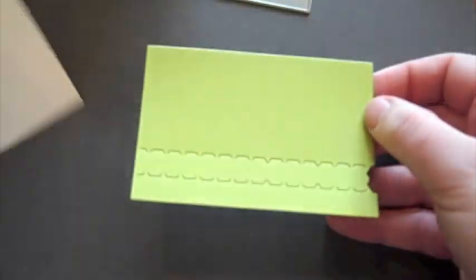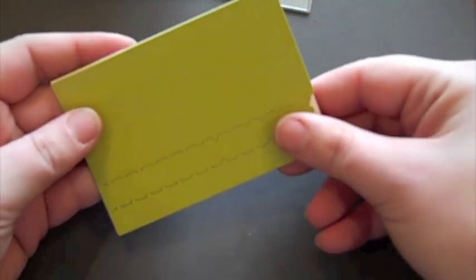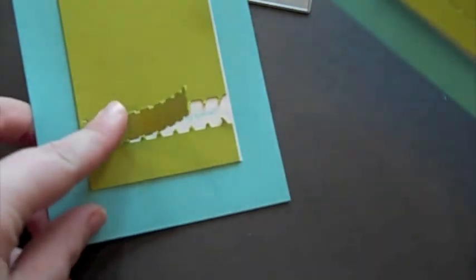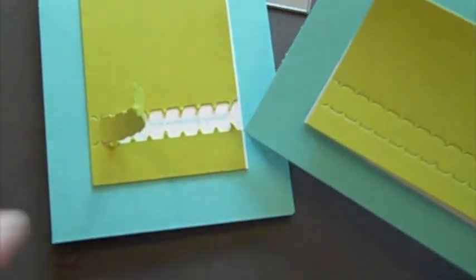Now you would do the same exact process for the other version — it's just got a slightly different orientation and allows you a longer sentiment. And this will coordinate well with a horizontal A2 card. So there you have it, that is how you use the Movers and Shakers zippers dies.